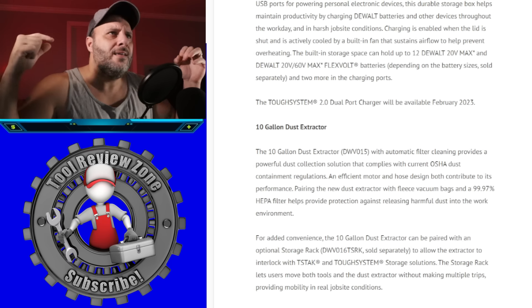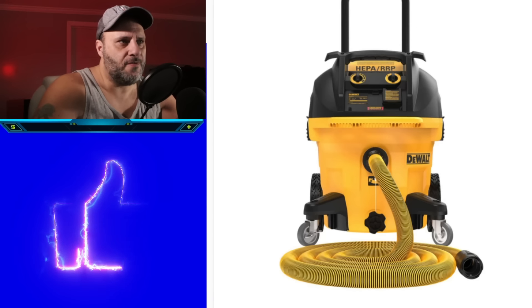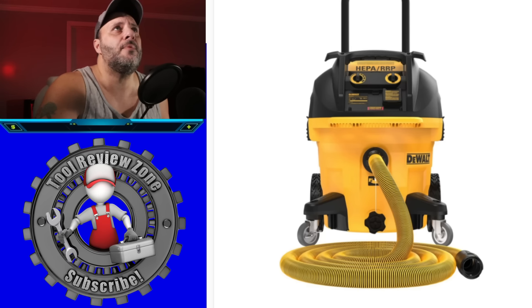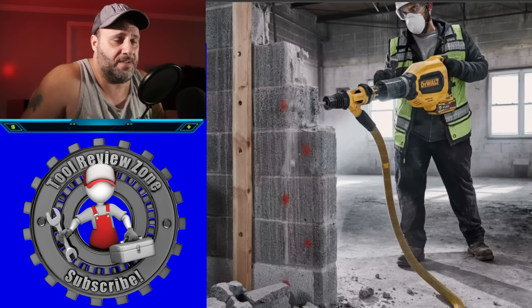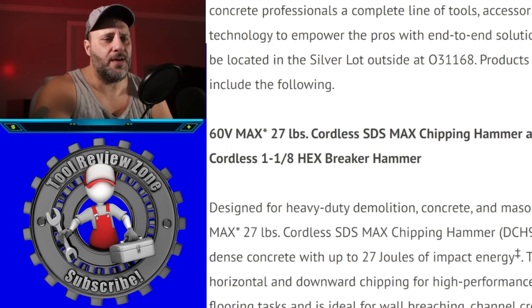An efficient motor and hose design contribute to its performance. Pairing the dust extractor with fleece vacuum bags and a 99.97% HEPA filter helps protect against releasing harmful silica dust into the work environment. The 10-gallon dust extractor can also be paired with an optional storage rack sold separately, allowing it to interlock with TSTAK and ToughSystem storage solutions so users can move tools and the dust extractor without multiple trips. It will be available March 2023.